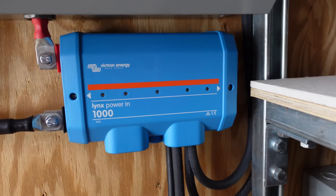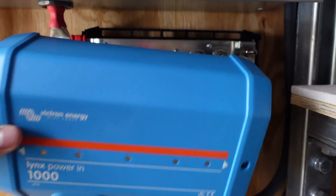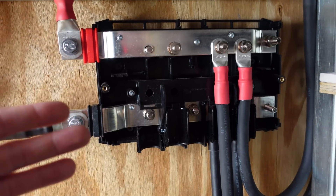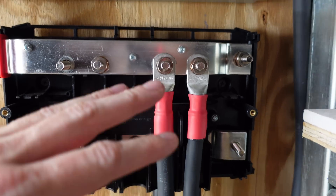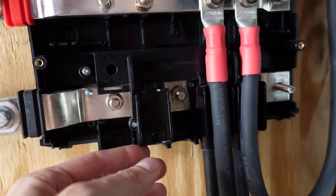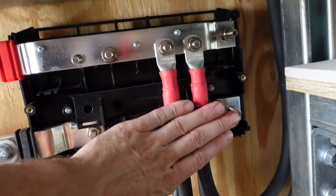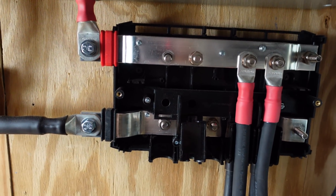Those batteries are coming down here to a Victron Power In bus bar — I have the cover loose so I can show you. This is by far one of the best bus bar setups I've used. I love the way it's got these little trays to keep the wires separate yet grouped together, so I know which two wires go to the same battery. The positives come to the top and the negatives are attached down in the back. I have space for two more, which I'm going to be using for the DIY batteries.